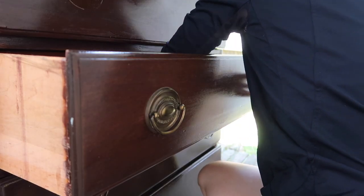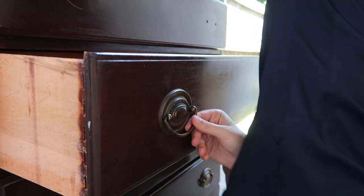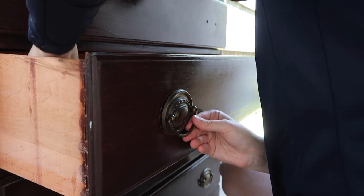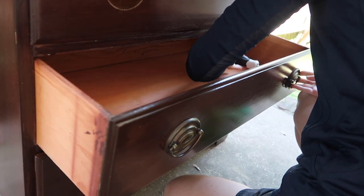I got started by removing all of the hardware. When I saw this piece on Facebook Marketplace, the first thing I noticed was the Hepplewhite hardware — I was super excited to see that and I knew I was going to be keeping it, just giving it a nice cleanup and a light coat of spray paint to brighten it up.